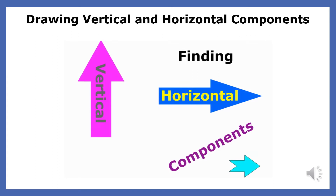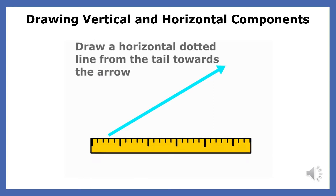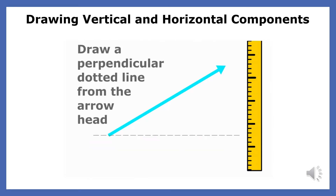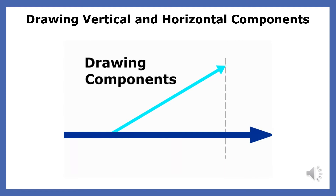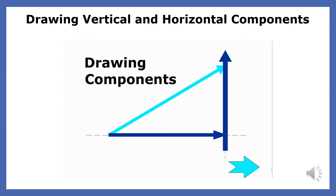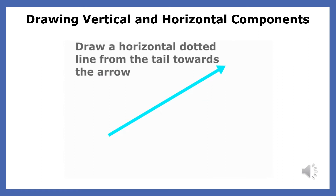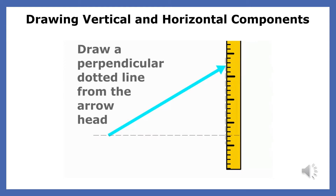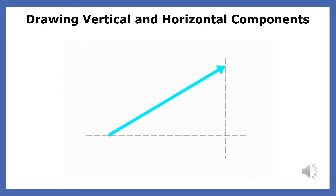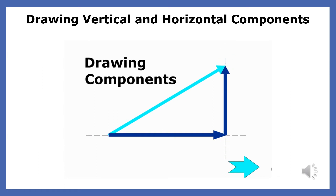This video will show you how to draw the horizontal and vertical components of a force. You begin by using a dotted line to create a right triangle that has the applied force as the hypotenuse. The two components point in the same direction as the force. A force that points up and to the right would have an up component and a right component. A force that points down and to the right would have a down component and a right component.